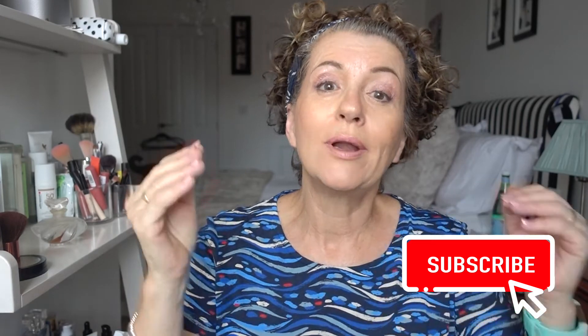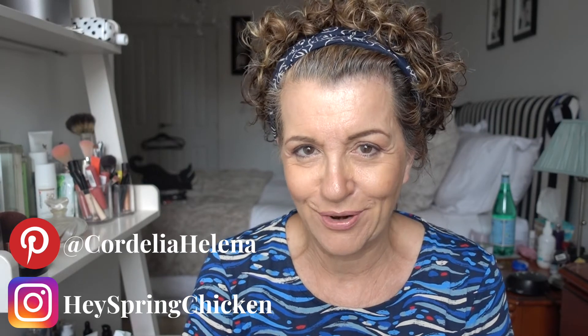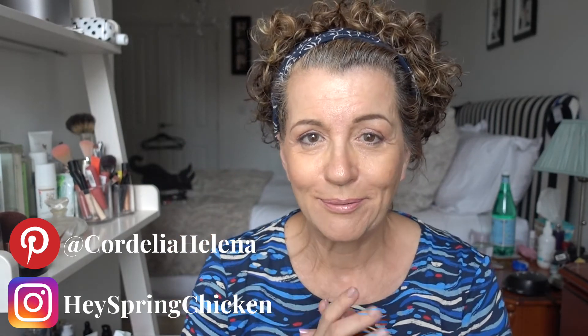So if you liked that, press the like button. I'm putting out content like this every single week, so press the subscribe button, ding that bell and it will let you know when it arrives. You can also follow me on hayspringchicken.com - I have a Pinterest and an Instagram and I will add the links so you will be able to follow me. I just want to say thank you to all of the supporters out there because without you I wouldn't be here at all. I really enjoy doing this, so thank you so very much. See you soon.